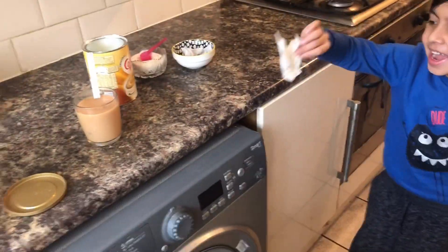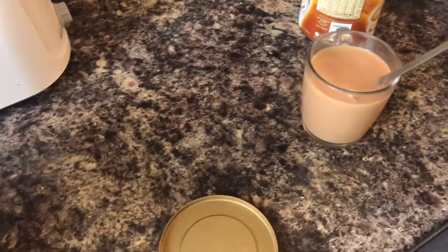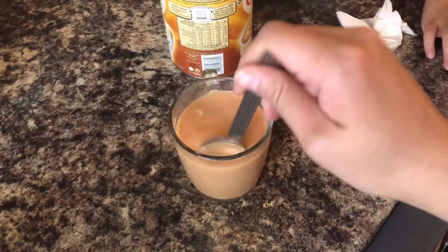Done? You need to remove the tea bag. You want to remove the tea bag.